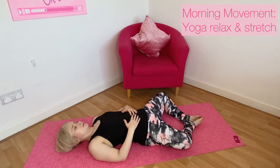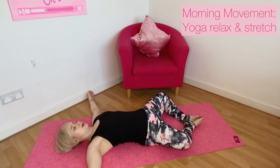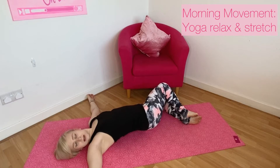Bring the soles of your feet together. Allow the arms to go out to the sides, relax the shoulder blades down, and take your right knee over and across to your left as you rotate your head to go towards the right hand. Eyes can be open or closed.